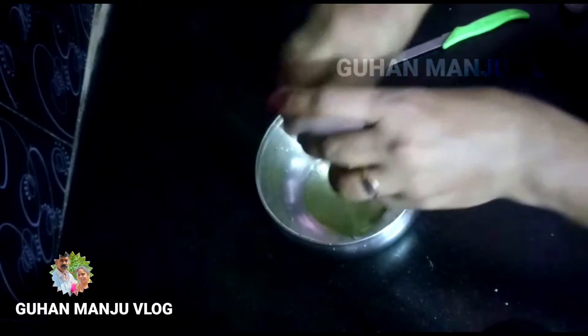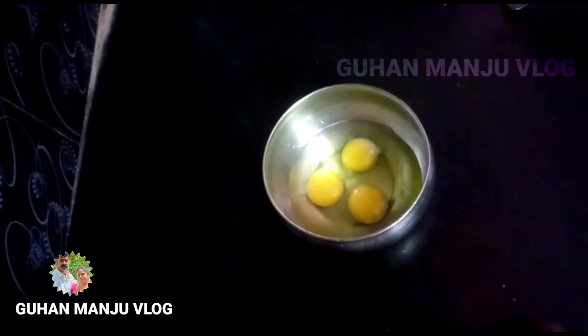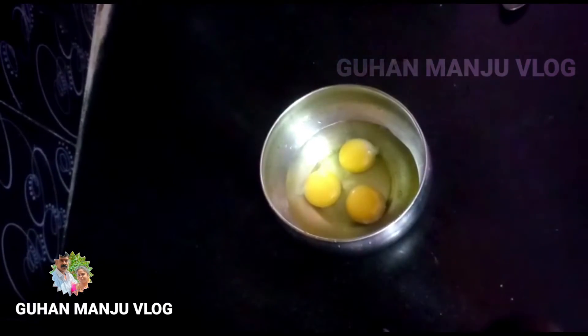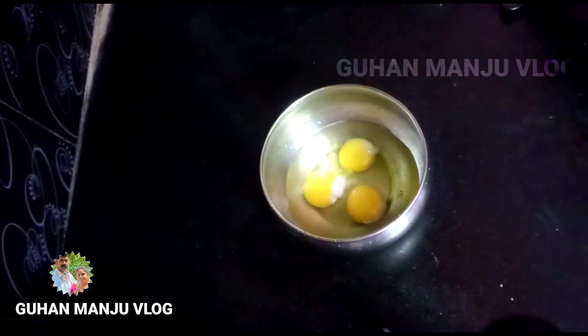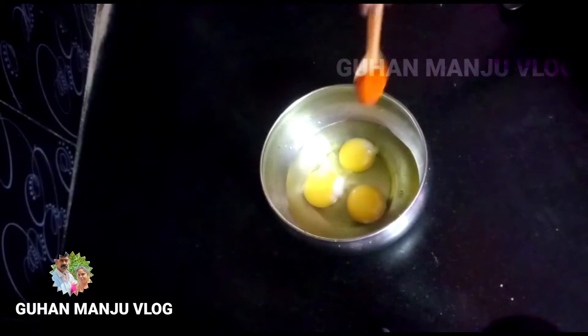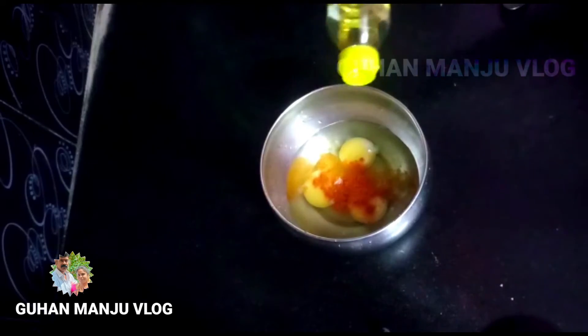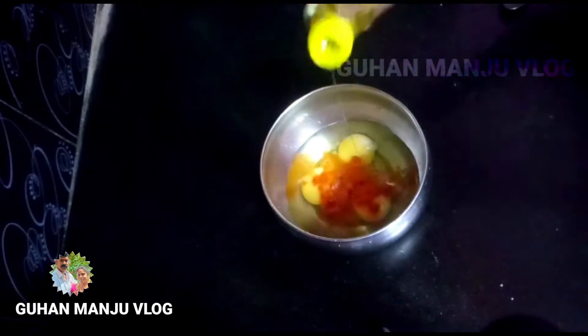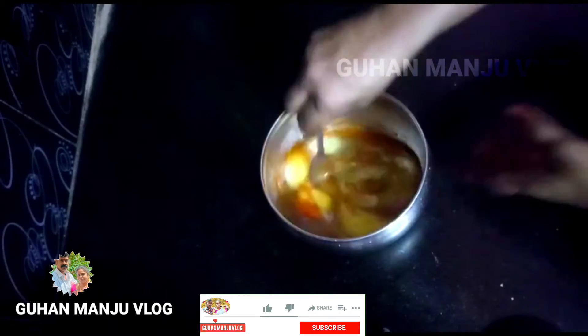After a dry drink, add 1-3 spoons. Add a little bit of salt, about 1-5 spoons. Add some salt.